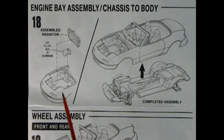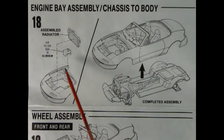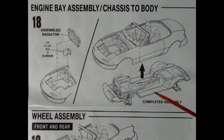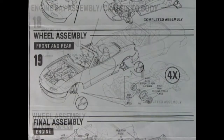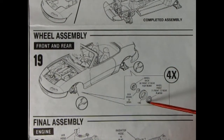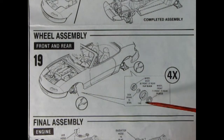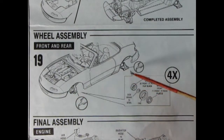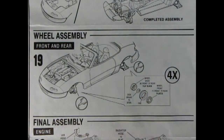Panel eighteen shows the engine bay, chassis, and body assembly. The assembled radiator drops into place, and there's an air filter box which you paint aluminum and install. The completed chassis assembly goes up into the body and should clip into place nicely. For the wheels, you've got your front plated wheel, the tire, a disc brake retainer clip, and the wheel back — assemble four of those and push them into place. You will need glue as they are not clip-style axles.